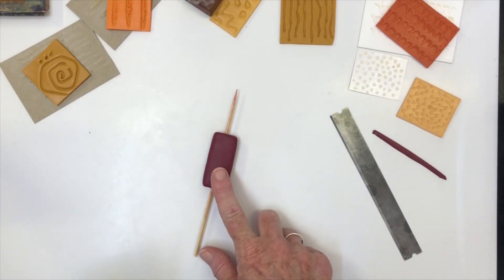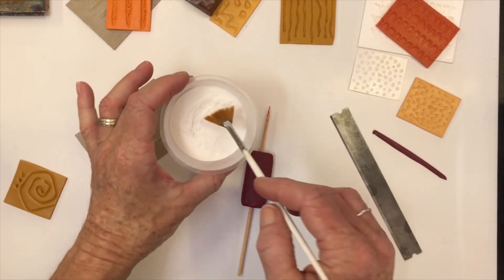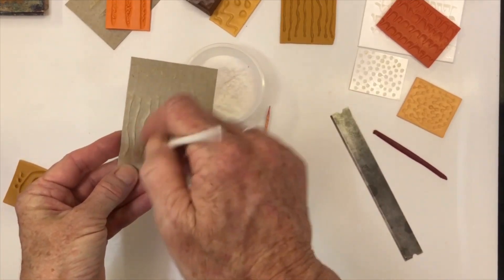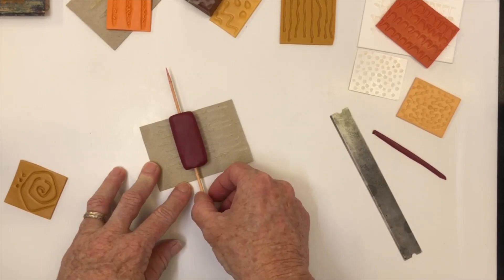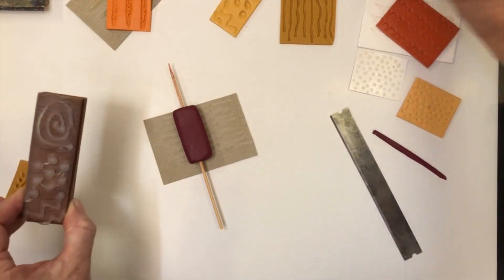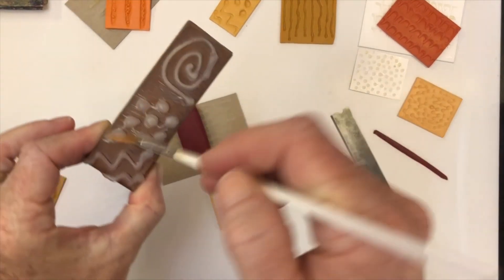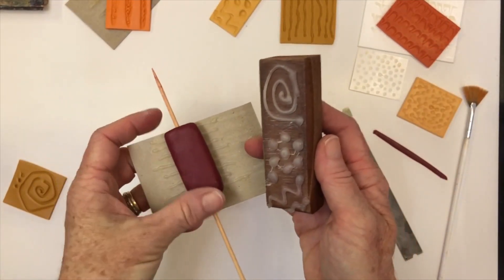This will be a glue gun stamp with texture on one side and texture on the top. This is where we come in with some powder as a release agent — I'm simply using baby powder. This is my release agent of choice; I don't like to use water or oil or any other type of release agent. Powder is my favourite. I'm going to place this on the top and give it a brush. You don't want to apply too much powder — brush it around, blow off the excess. You just need a light coating.